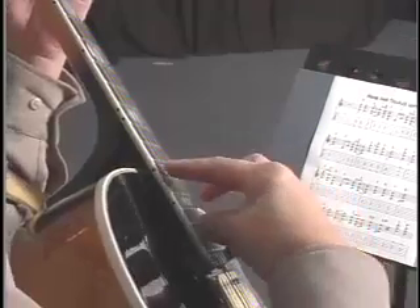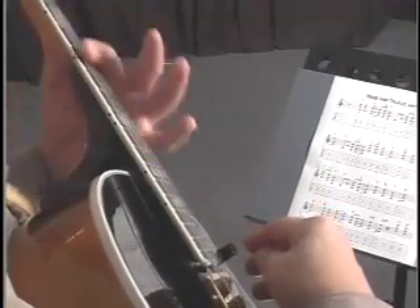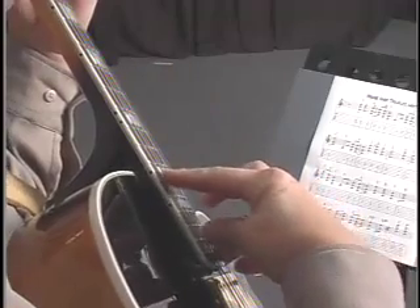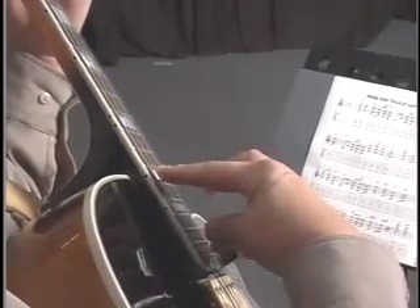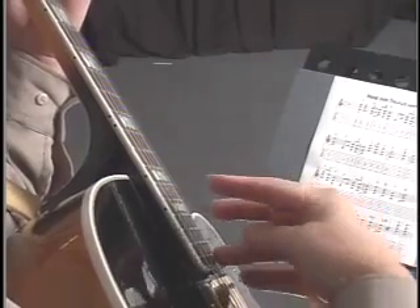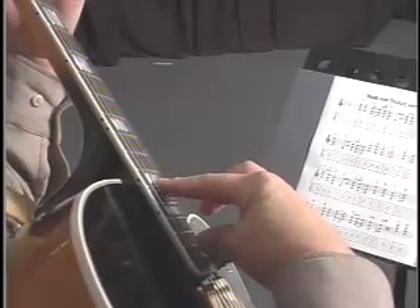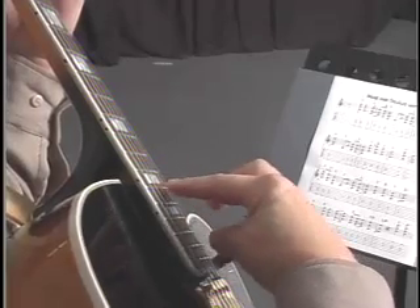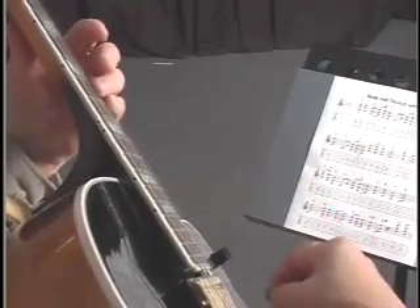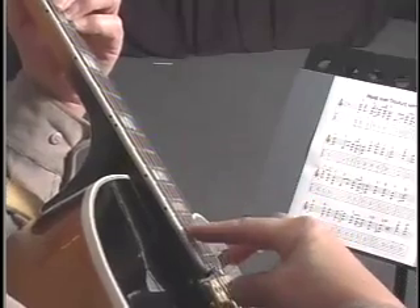Here's one more effect with the harmonics that sounds really neat. I'm going to bar across the third fret, and instead of playing my harmonics as a cascade, what I'm going to do is play them together. That's a pretty sound. Now I'm going to fret some chords and listen to some of the sounds we can produce.